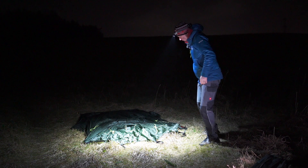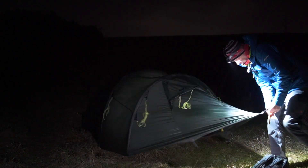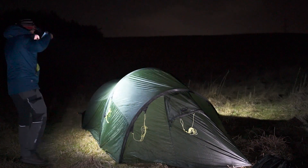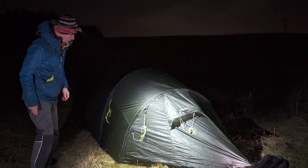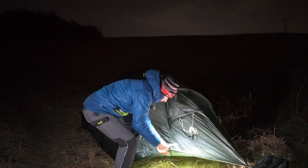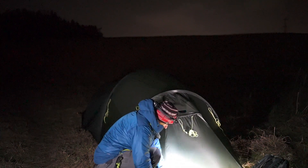Now onto the Silva Trail Speed 4XT on medium power. If I dip it down, I get a nice kind of flood effect. That's on low power — it's a powerful headlamp even on low; you still get plenty of spread. It's a nice light quality. I like using it.